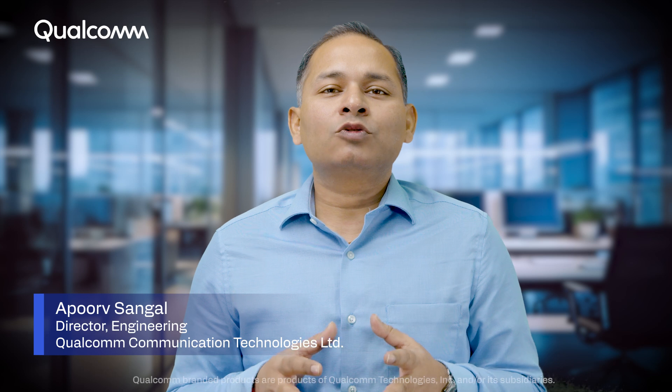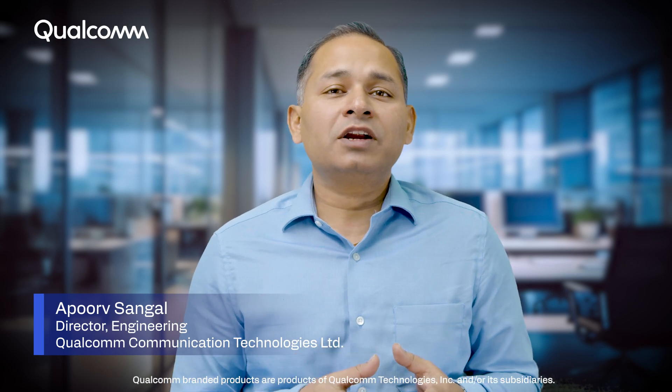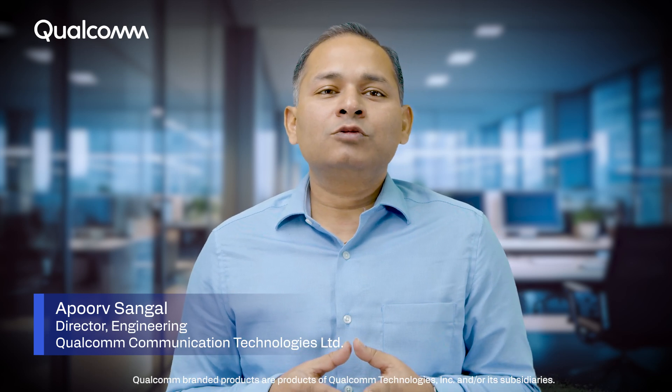Welcome to this video tutorial on installing Ubuntu on the Qualcomm RB3 Gen2 development kit powered by the Qualcomm QCS6490 processor. In this video, we'll guide you through the entire installation process and highlight the key features and benefits of this powerful development kit.